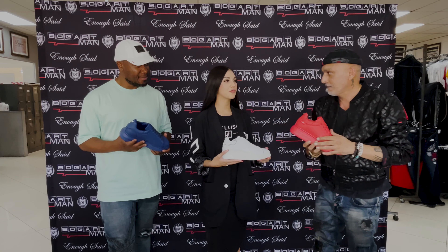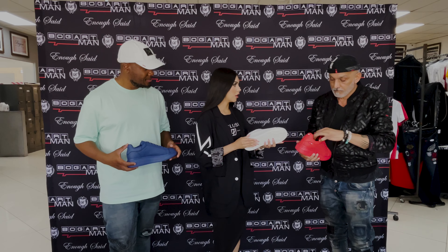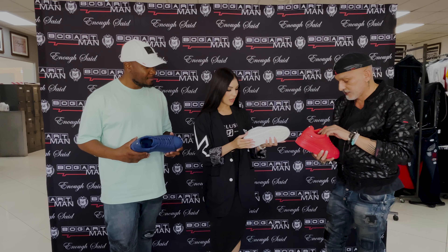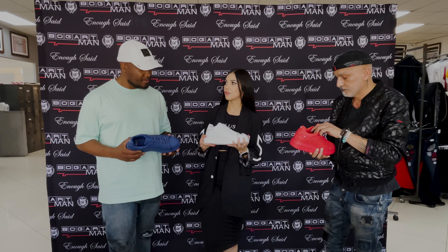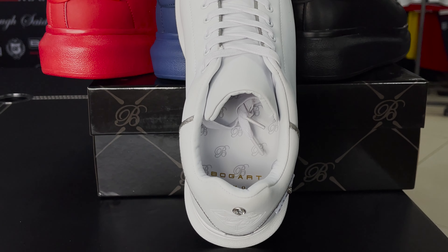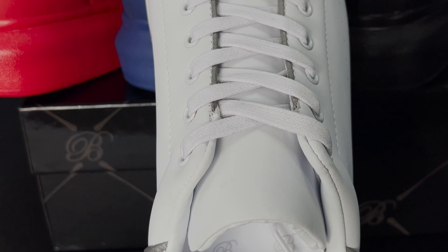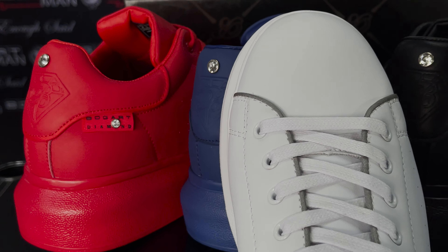I think it's also very comfortable — this outsole — because of the height it gives you. I feel like it's very comfortable with each step that you take. And not forgetting the inner soles — they cushion it even further, so the comfort is number one, guys.